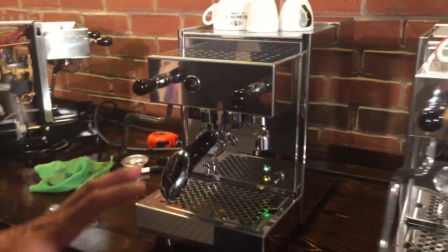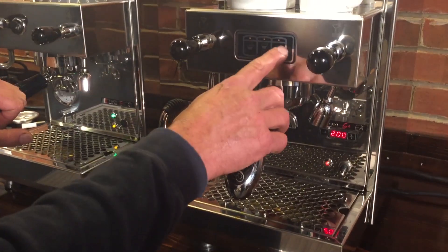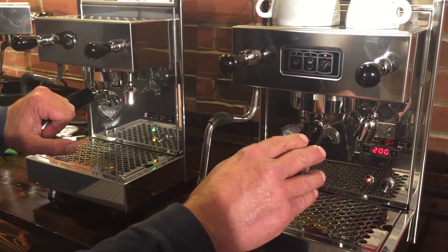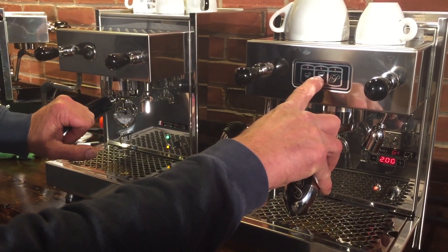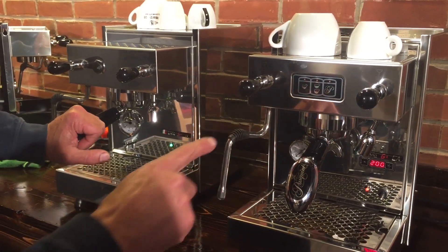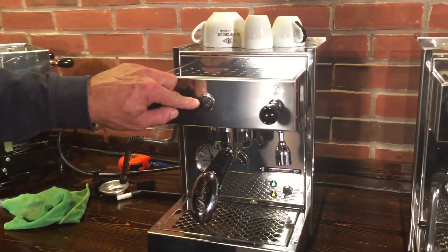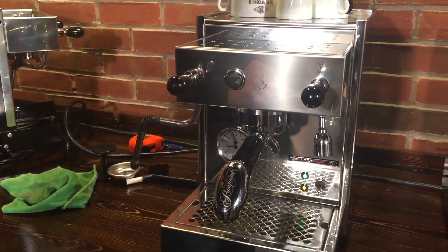Key differences between them: the G4 PID has programmable dispensing, so you can program it to brew any amount of coffee you want. There's a manual button to start and stop the pump, or you can use the programmed version — like a double shot button or a single shot button. On the semi-automatic version, you push a button to start the pump for brewing and another to stop it.